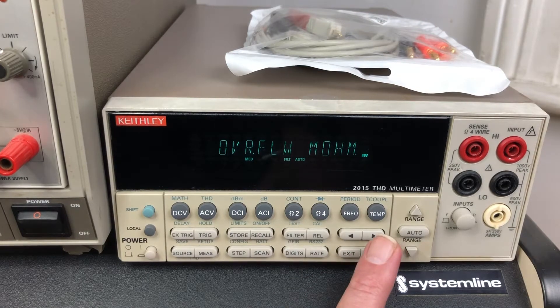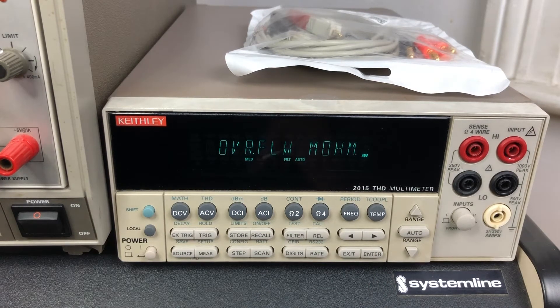It has got temperature inputs — I don't have a probe for that — but also frequency and period. The thing that I'm going to look at today is its 4-wire resistance measuring capability. The specs say that this can measure down to 100 micro-ohms, and that's really amazing — 100 micro-ohms.